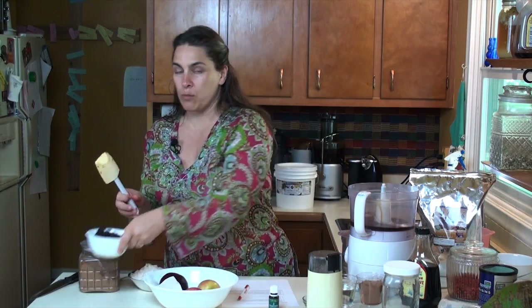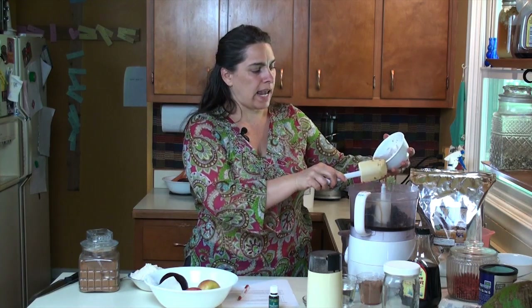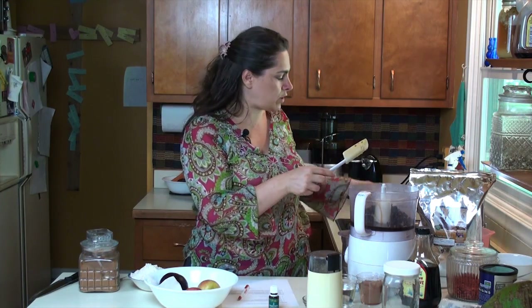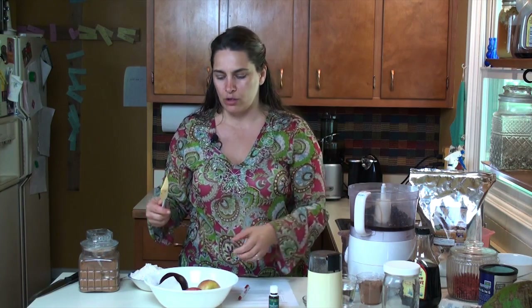Okay, and then here's our black beans. You can use a can of black beans. You want to drain the can and rinse out the beans, otherwise it can cause someone more gas, which obviously you don't want.